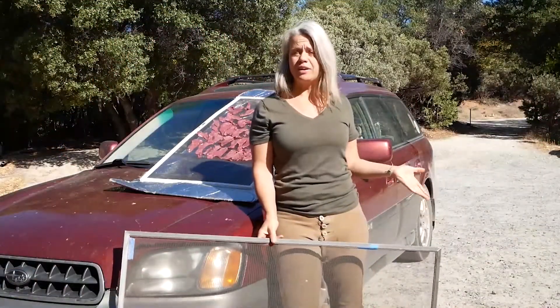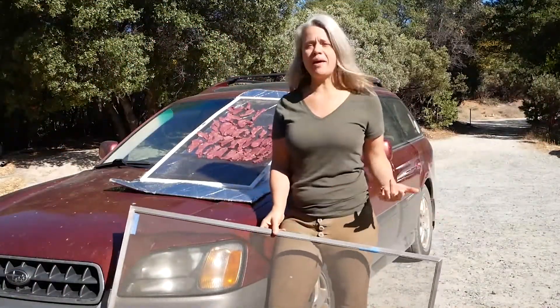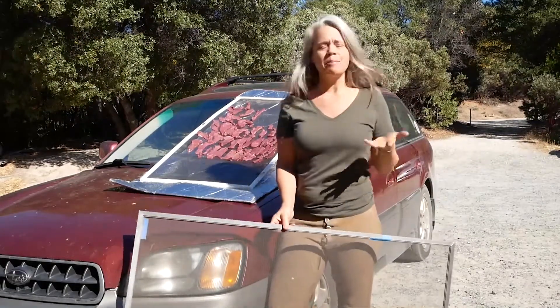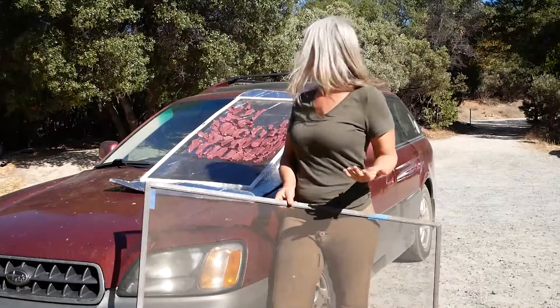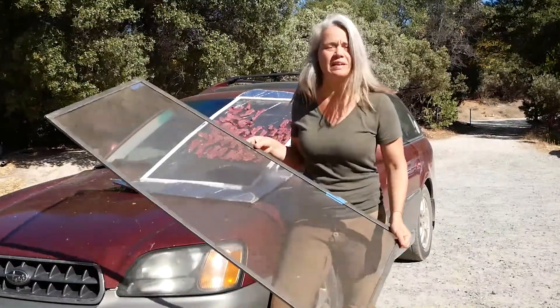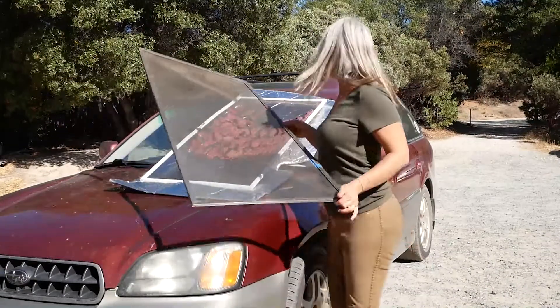Now I've got all of my jerky laid out with plenty of space, airflow above and beneath it, and the reflective cover bouncing the sunlight back at it. But there are some flies and yellow jackets around, so I have a second window screen I'm going to lay over the top so that those insects can't get to it.